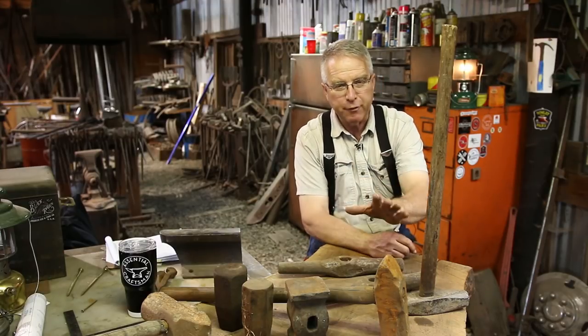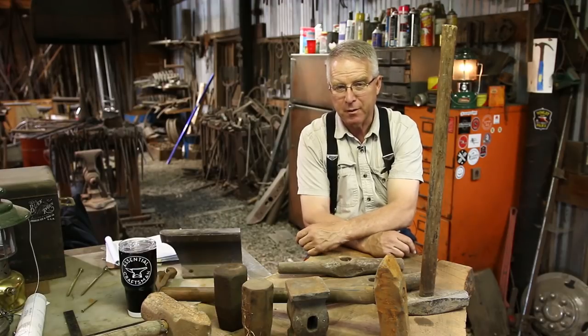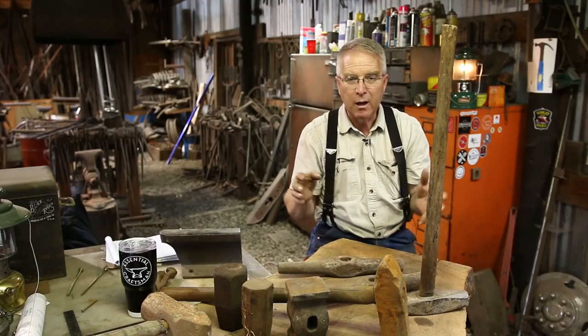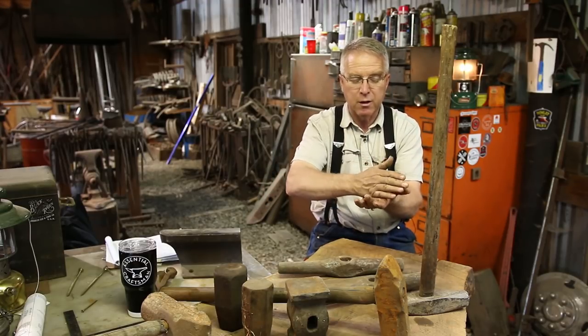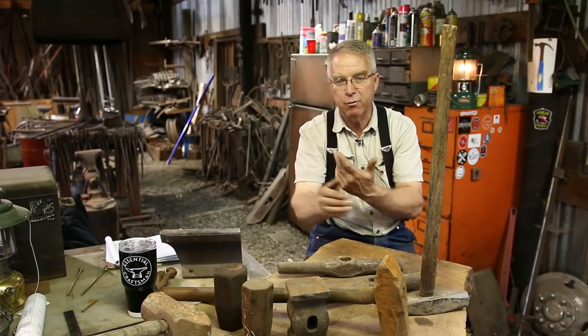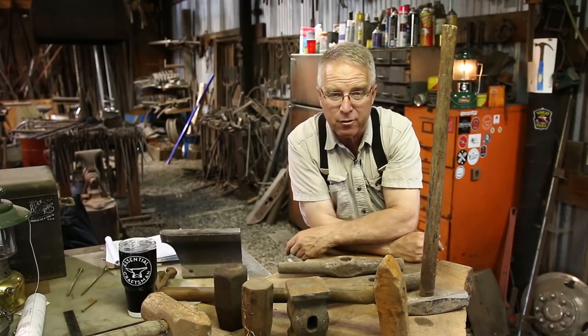Most of my blacksmith tools came to me in one fell swoop from a man named Bill Vian. He got the tools from a railroad roundhouse blacksmith shop. Railroad roundhouses were the maintenance facility for railroad engines, and in order to direct the engines into different service bays, there was a giant turntable. The engine would come off its track onto the turntable and then be turned to point into whichever service bay was needed. I don't know enough about railroads to talk much about that, but I've tried to understand where my stuff came from.